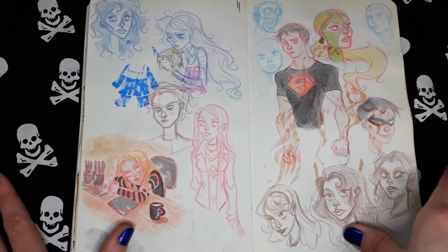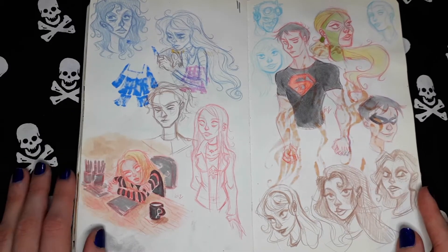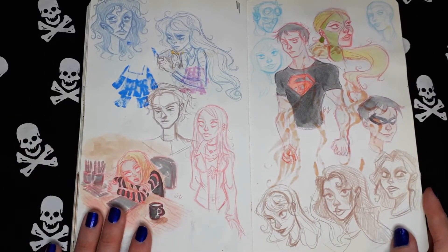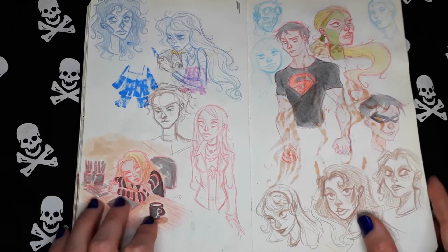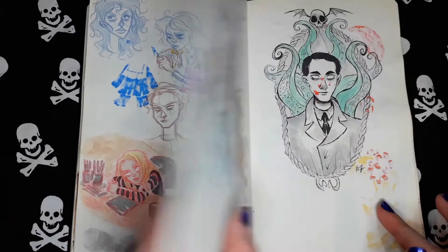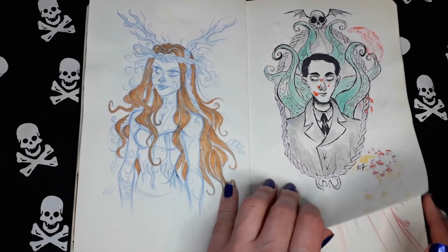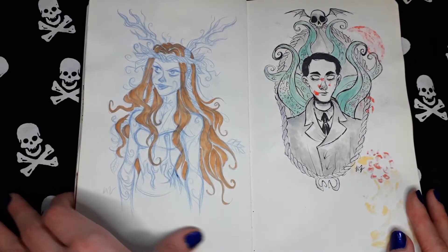Some random superheroes here from Young Justice — that's the name of the DC show. A portrait of Lovecraft, my favorite writer, if you didn't know.